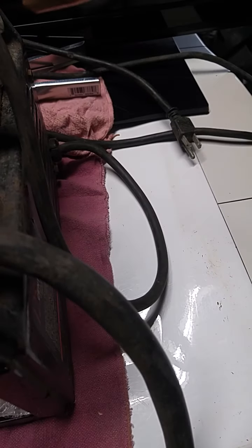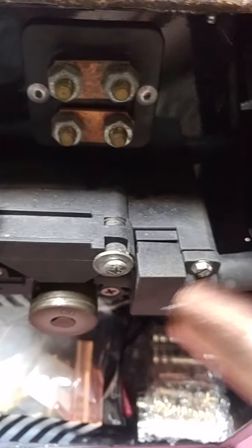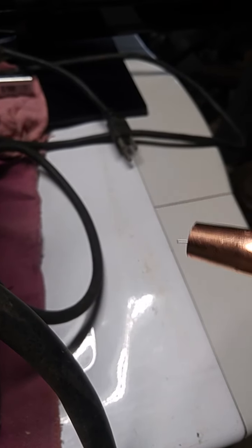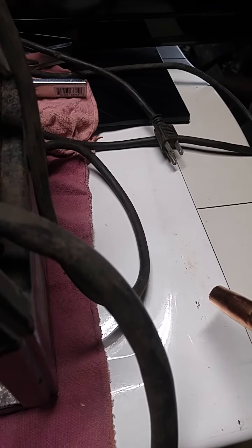You press the torch basically at the angle you'd be welding at and pull the trigger. I had the lowest heat setting and the lowest speed setting. You keep applying tension with the screw on the feed until the wire starts coming out. It'll bend and loop back in maybe a three- to four-inch diameter coil, about this size. Then you're pretty much good to go with tension — at least that's my understanding.